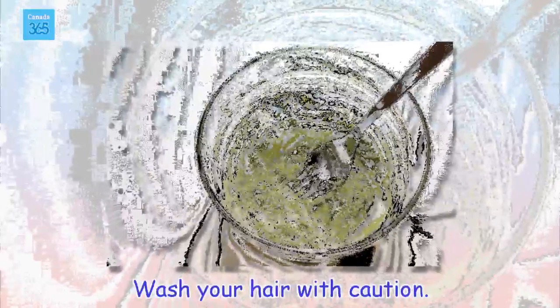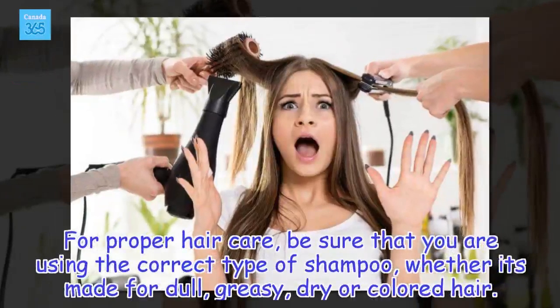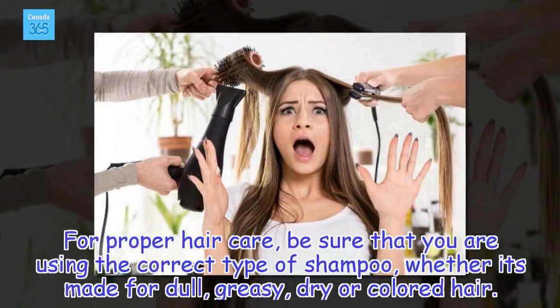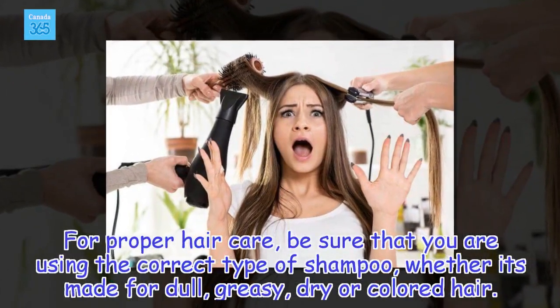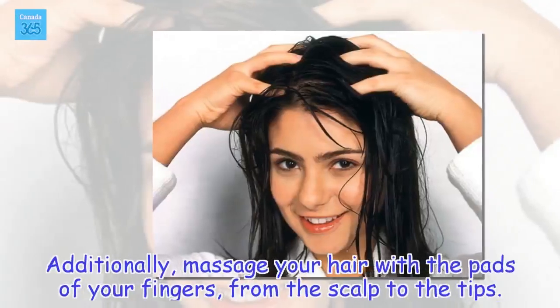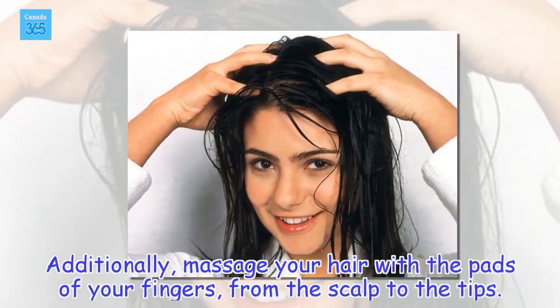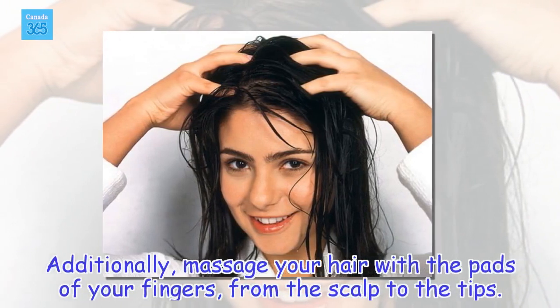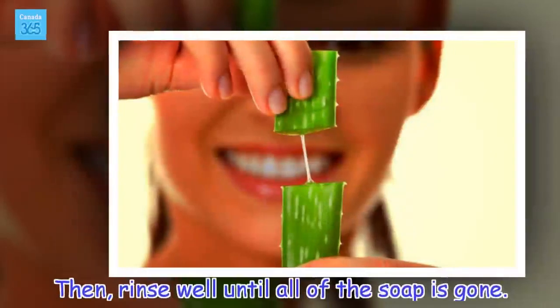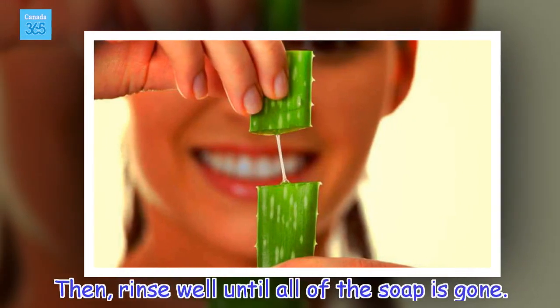Wash your hair with caution. For proper hair care, be sure that you are using the correct type of shampoo, whether it's made for dull, greasy, dry or colored hair. Additionally, massage your hair with the pads of your fingers, from the scalp to the tips. Then, rinse well until all of the soap is gone.